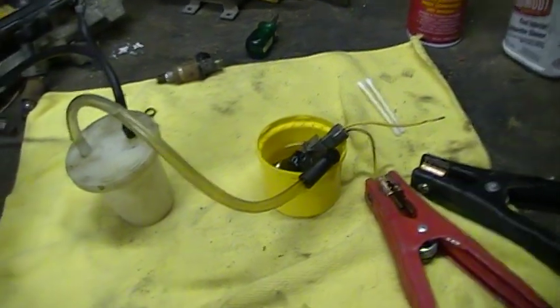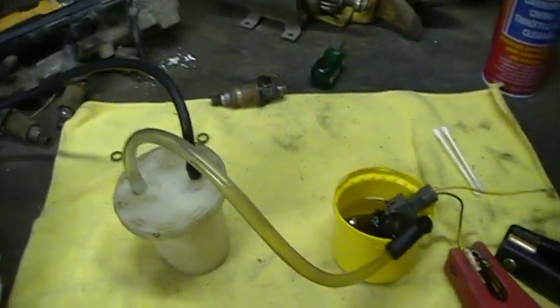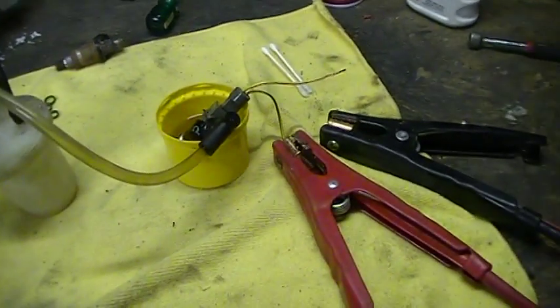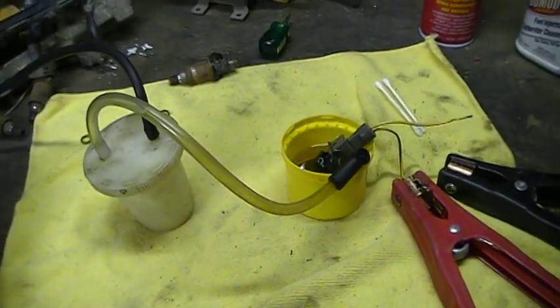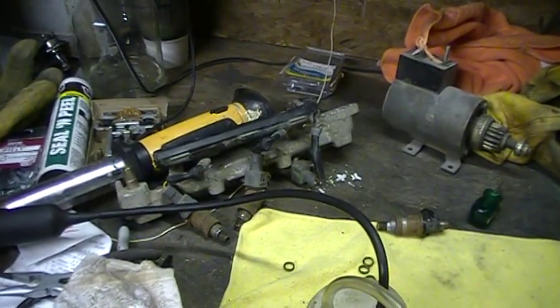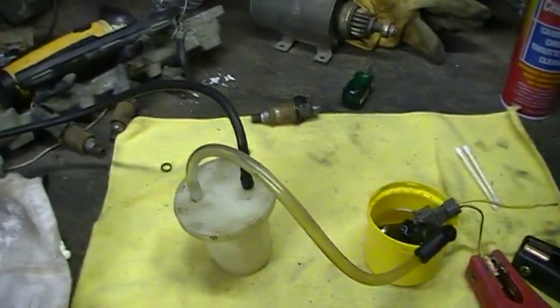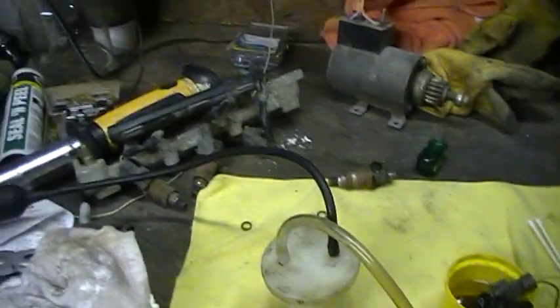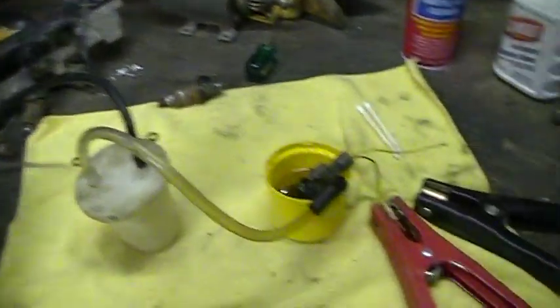I judge how clean it is by how fast the fluid is flowing through this clear hose here. After I do a couple of cycles on each of them, they're usually running all about the same speed. Back there I've got some injectors from a parts car. I usually do six or so of them, and whichever ones flow the fastest are the ones that I keep.